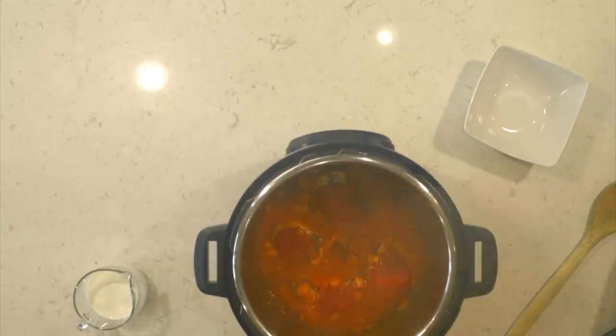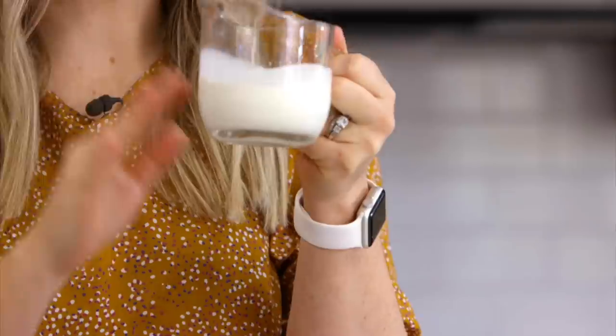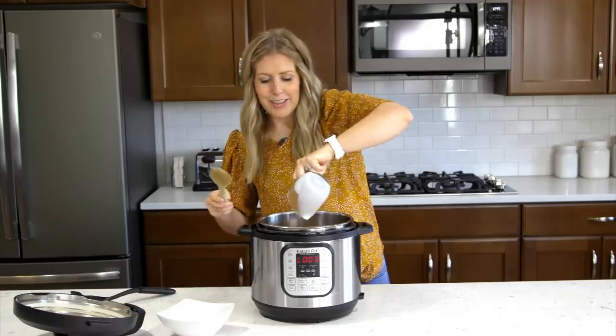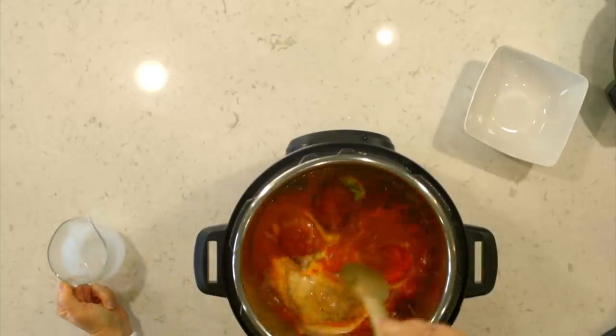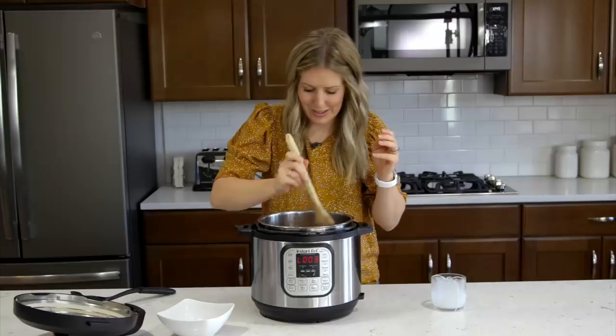This looks so good! Now we're going to make it creamy — we're going to add a half cup of heavy cream. You don't have to do this step if you don't want to, but I like it nice and creamy. It makes this a yummy light red creamy sauce.